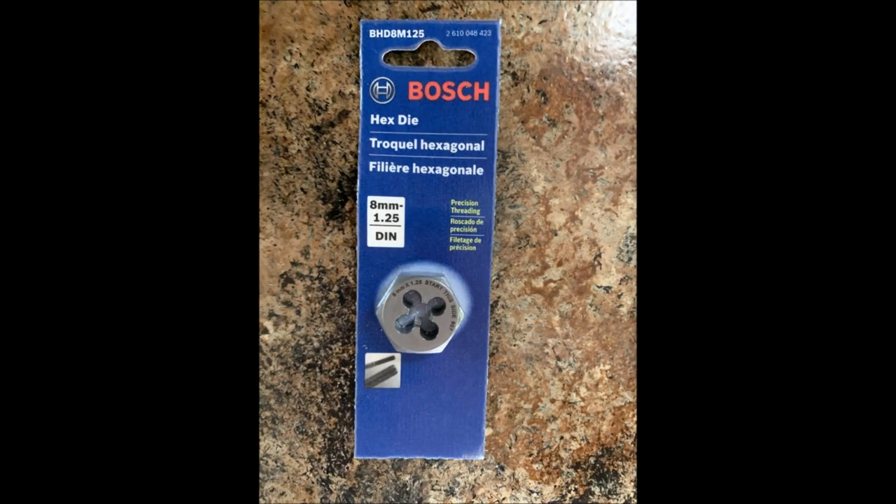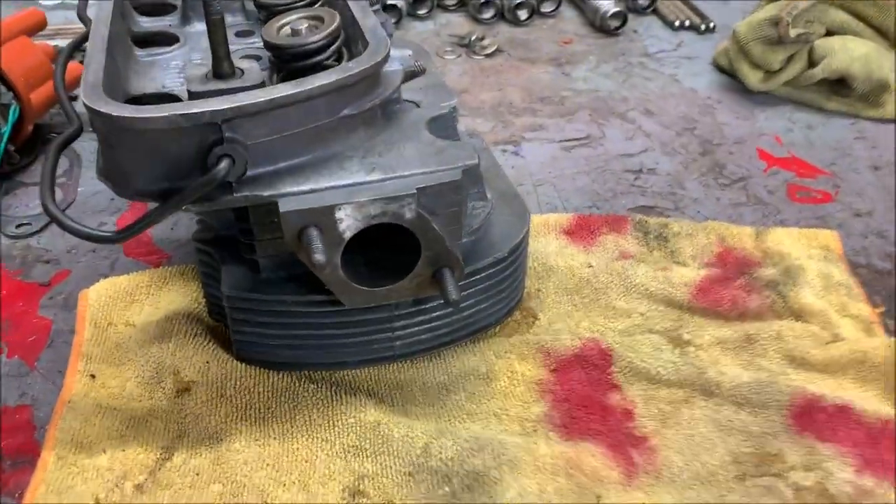Welcome back folks, thanks for being here. To my subscribers, thank you, and if you've not yet subscribed please feel free to do so. Today we're going to repair some stripped threads on cylinder heads. I've already lapped the valves like you've seen in the prior video, so the valves are done. The exhaust studs have a little bit of damage so we're gonna chase the threads. These heads should be ready to install with the new pistons, so let's get on it.